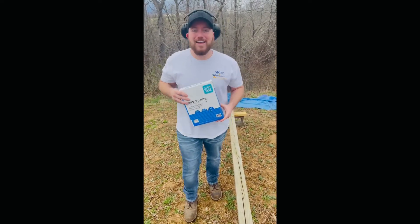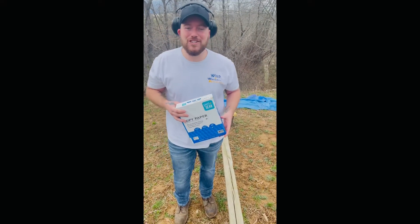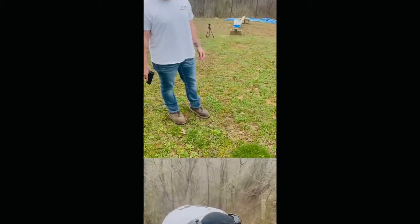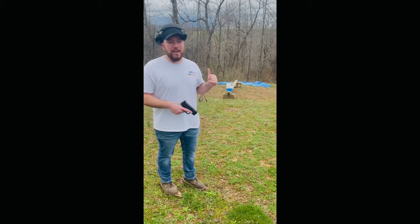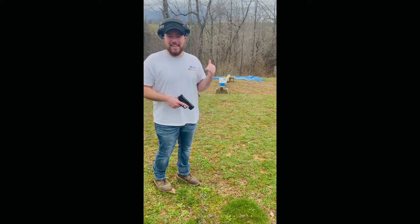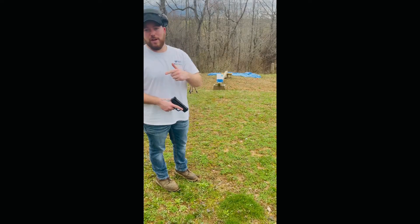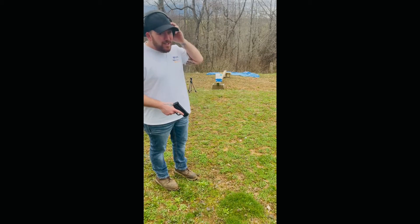We're going to try this again. I'm going to put another shot through that and see if it was just a fluke or if paper really stops a bullet. I've got the paper set up again, we're going to send another shot from the .40 cal down there to see if we can actually get it to go through. If it doesn't go through on this shot, I'm going to go get a bigger gun.